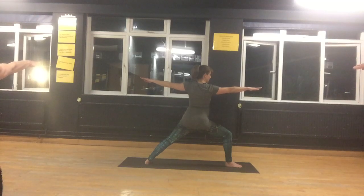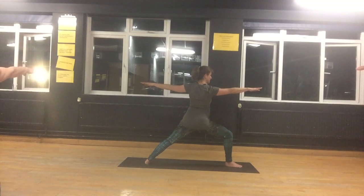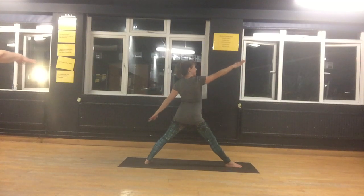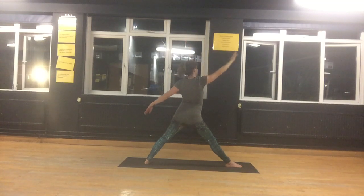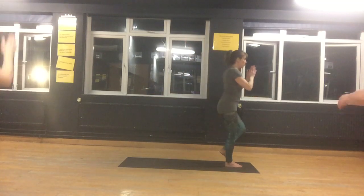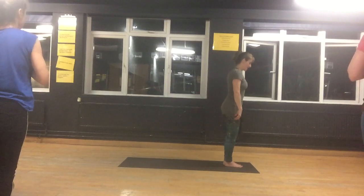And come back into your Warrior 2. Five breaths here — bend the front knee, shoulders relax. And extend the front leg, bring the arm up — reverse triangle. Feel a lovely stretch on the front of your leg. And coming back to centre, bring your hands and legs together.